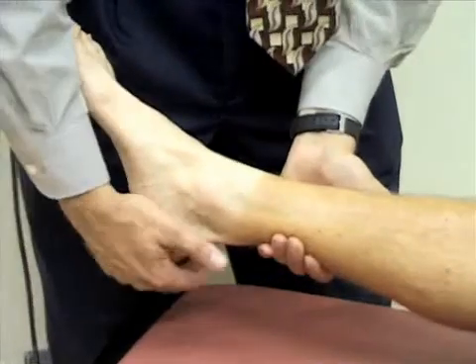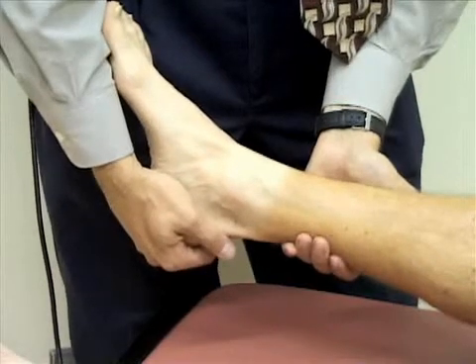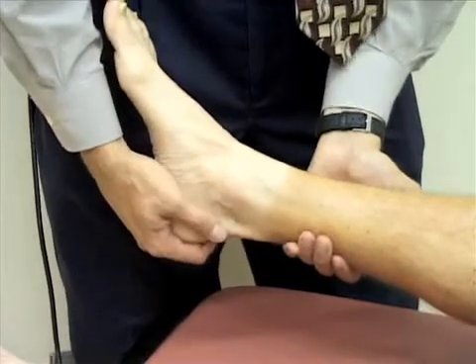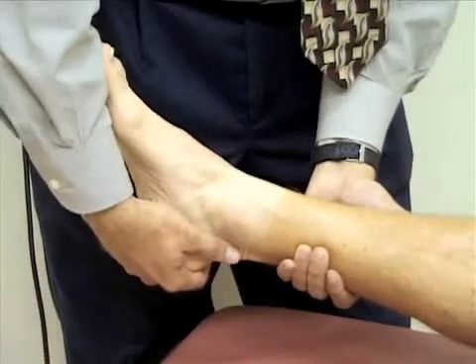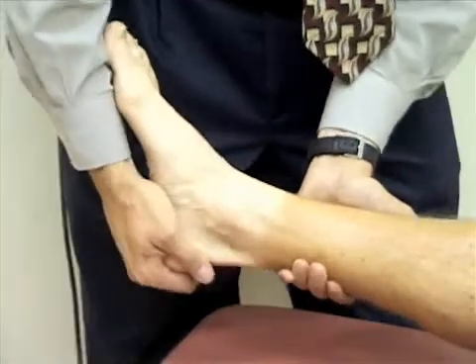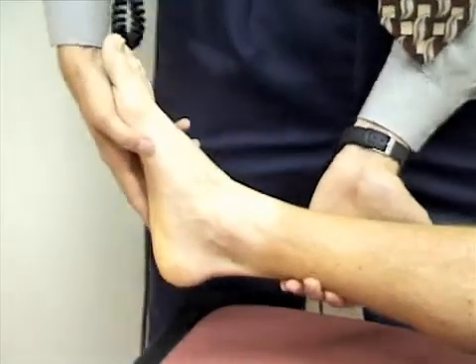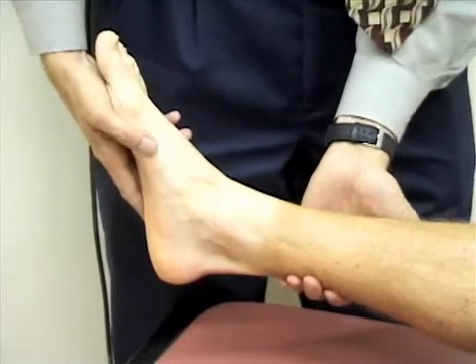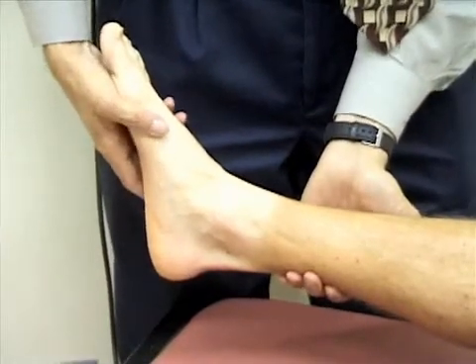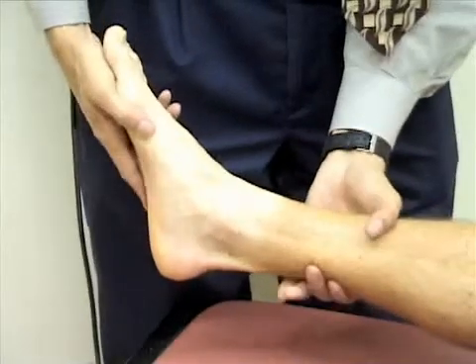Next, I'm going to check inversion and eversion. I'm going to grasp the foot at the heel, rotate the foot towards the midline — that's inverting the ankle — and then rotate it away from the midline, which is everting the ankle. I'm also going to check adduction and abduction of the foot: abducting the foot by moving it away from the midline, and then adducting the foot by moving it toward the midline.